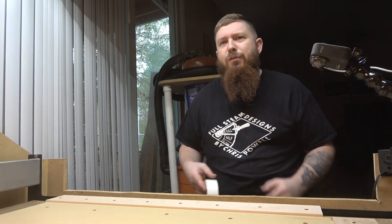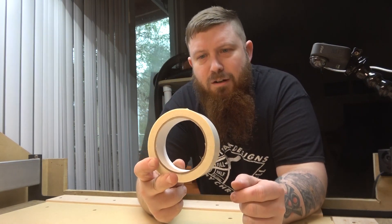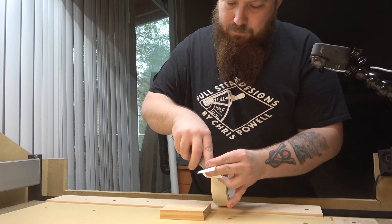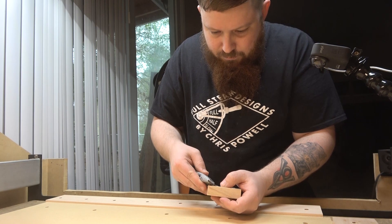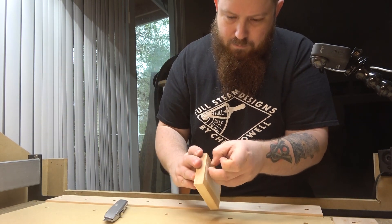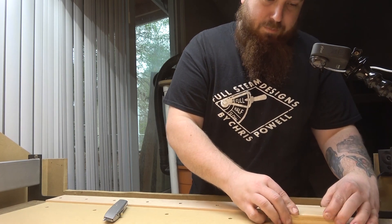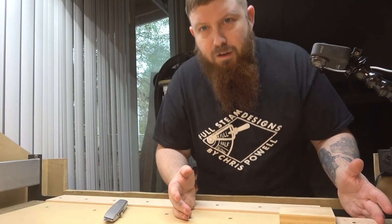If you don't want to be bothered with having to use CA glue and stuff like that, this double-sided carpet tape also works really well. So again you just cut a piece of this off, peel the backing off, and again just kind of square it up to your guides. Press down and that's very secure again.